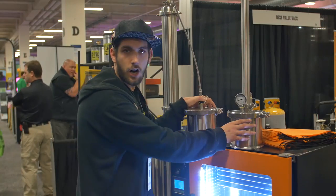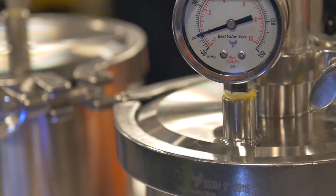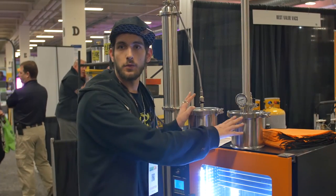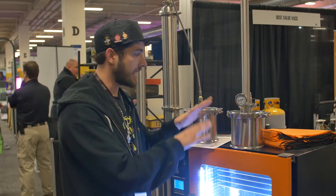I have with me our very basic closed-loop extractor. This is the base model of our products and probably the most commonly used of what we have. This is a safe way to do a hydrocarbon extraction, be it butane, propane, ether, or whichever solvent you want to use. This is the safest way to do it because everything is contained within the system. If it's run properly, nothing will off-gas out of the system.